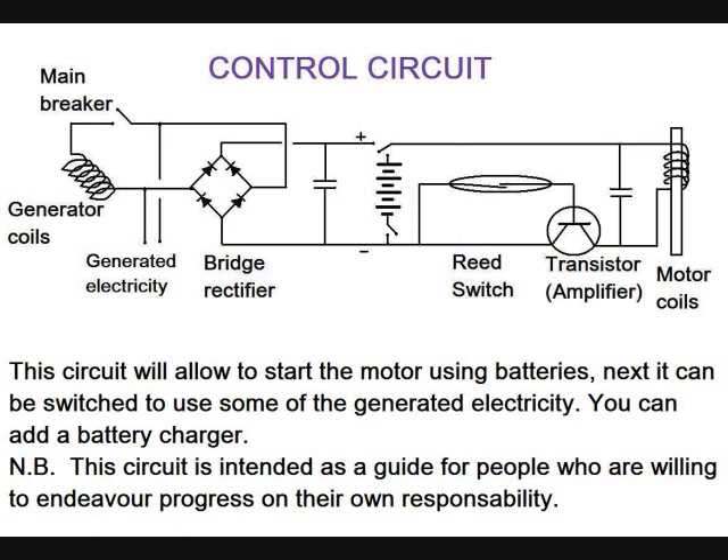This circuit will allow starting the motor using batteries. Next, it can be switched to use some of the generated electricity. You can also add a battery charger. This circuit is intended as a guide for people who are willing to endeavor progress on their own responsibility.